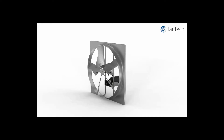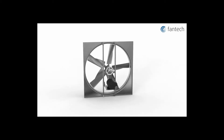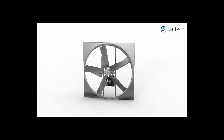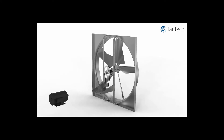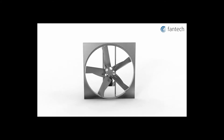Model SDE standard duty belt drive exhaust wall fans are designed to move large volumes of air quickly at relatively low pressures. SDE fans are ideal for low to medium duty applications in large open buildings such as warehouses, parking garages, greenhouses, barns, and gymnasiums.